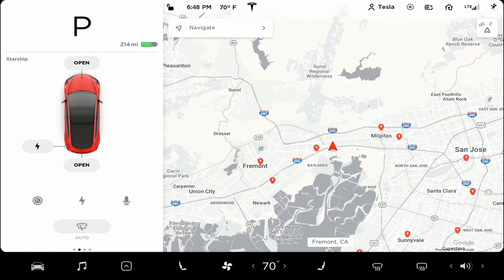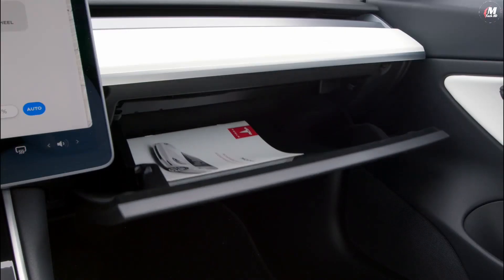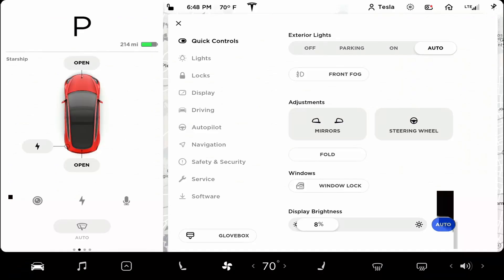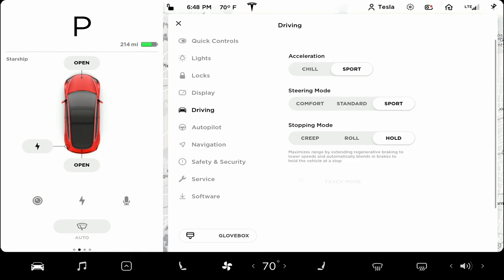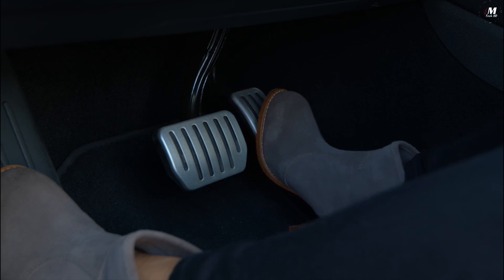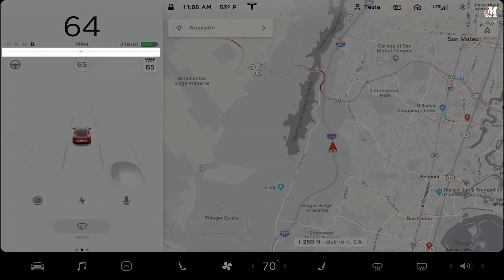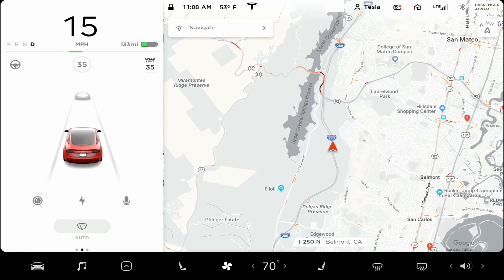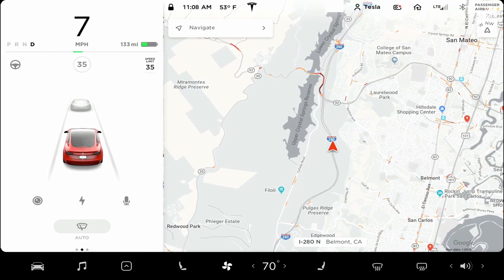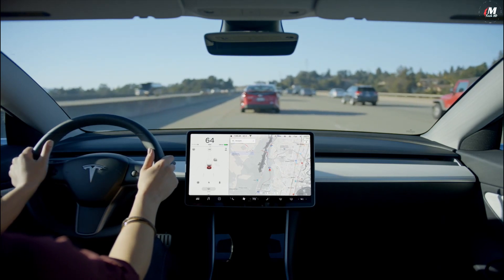Tap here to bring up the controls menu, where you can view and toggle numerous settings — you even open your glove compartment from here. One important point to note in the driving tab is regenerative braking. As you lift off the accelerator pedal, your Tesla will slow down while recapturing energy and returning it to the battery pack. You can see on the driving visualization that your brake lights turn on when regen causes significant deceleration. It maximizes efficiency and control, ultimately making it easier to drive.